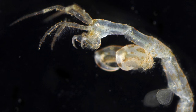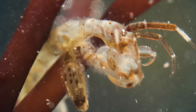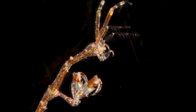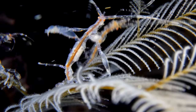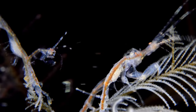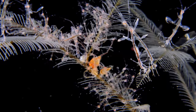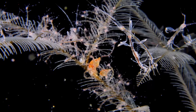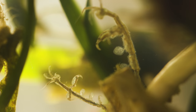These wicked-looking front claws are called gnathopods, which literally means jaw feet. Two are big and two are small. The bigger pair are perfect for fighting. It's mostly the guys doing all the boxing — they're competing for, you guessed it, the ladies.